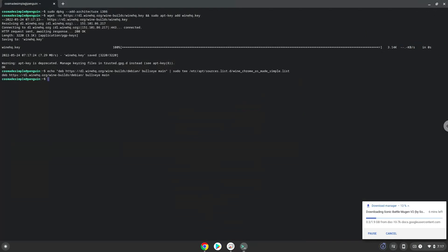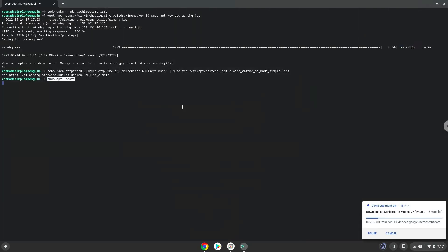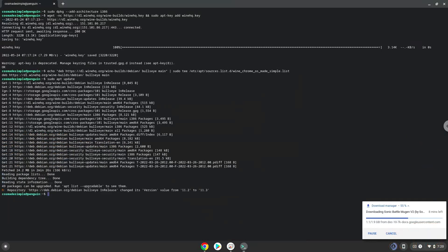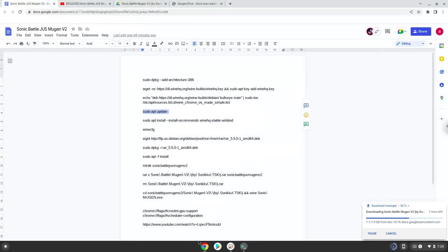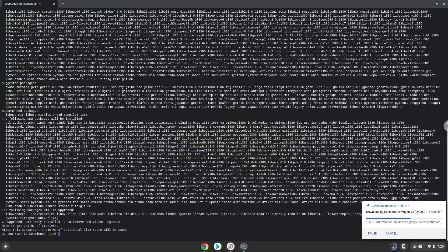Now we will update our system repositories of our Linux apps. Now we will install Wine. Press Enter to confirm the installation.